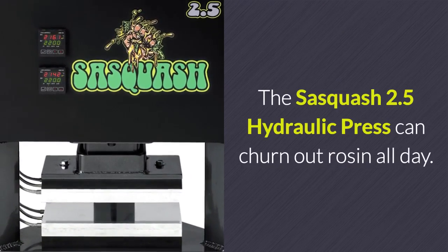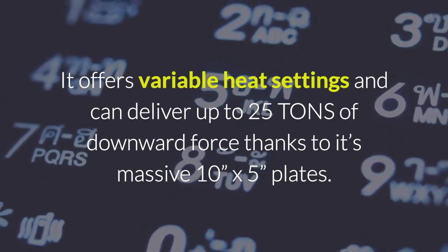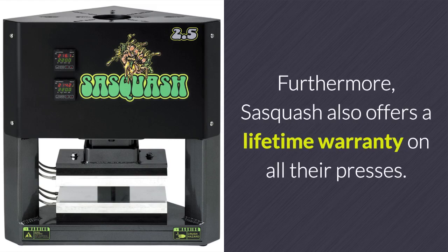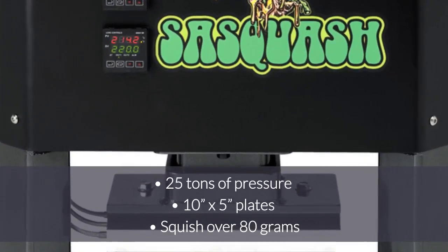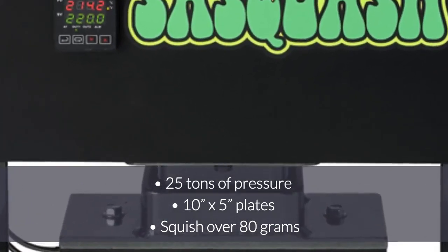The Sasquatch 2.5 hydraulic press can churn out rosin all day. It offers variable heat settings and can deliver up to 25 tons of downward force thanks to its massive 10 inch by 5 inch plates. The digital display makes it easy to track important information, and the optional foot compressor can increase efficiency. Sasquatch also offers a lifetime warranty on all their presses. In summary, the Sasquatch 2.5 will generate 25 tons of pressure, comes with 10 inch by 5 inch plates, and can squish over 80 grams with ease.